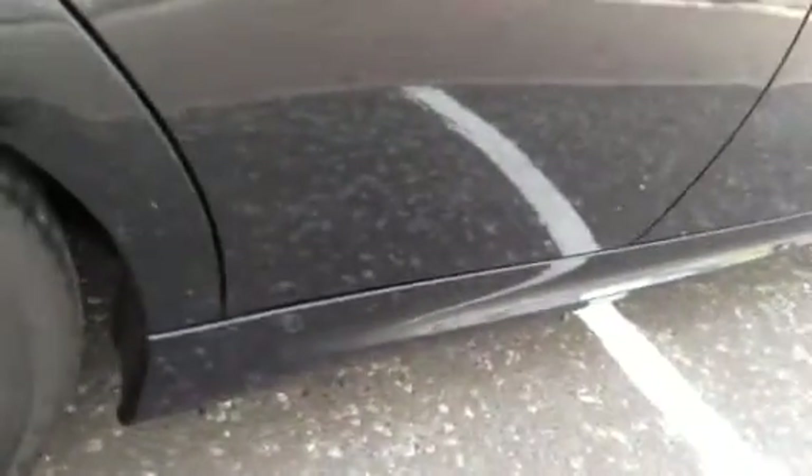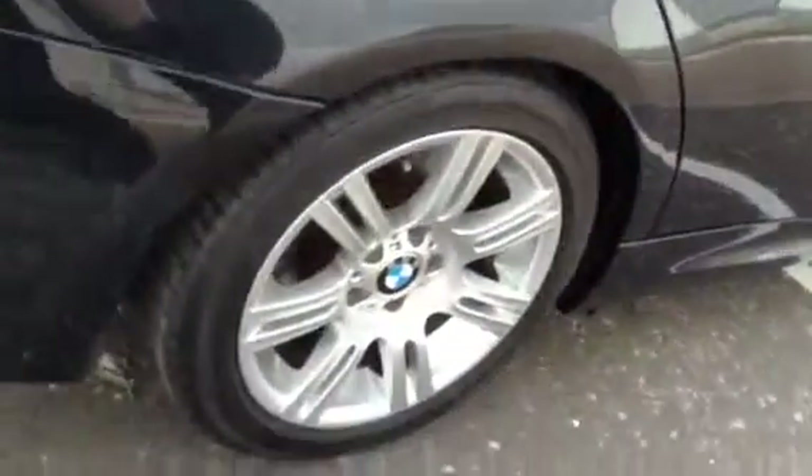Looking at the rear passenger door, also very clean — not really any sign of scratches. One or two little marks require some touching-up on the door edge. The offside rear arch appears to be clean as well, just one or two light scratches that require polish.